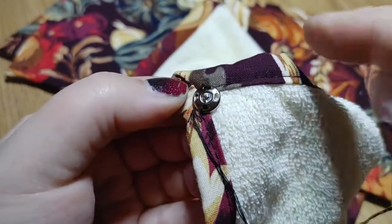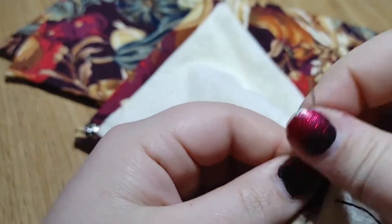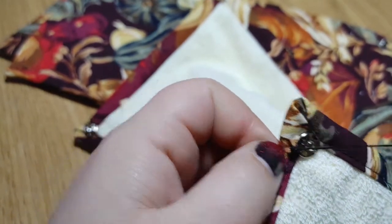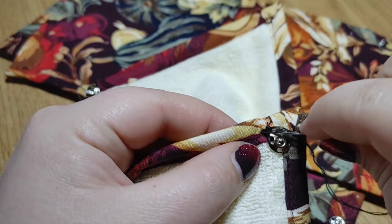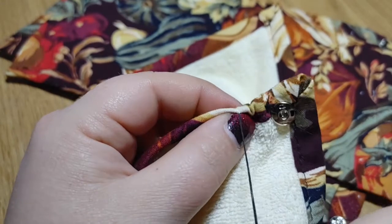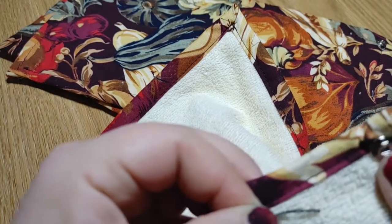Now we're going to sew a knot here so that nothing unravels. Just take a little bit of a stitch right there, pull it tight, and then go in the same exact place but this time don't pull it tight — leave a little loop. Now you're going to want to go through this loop twice in the same direction, and that is what's going to tie the knot when you pull it tight. Pull slow and tight, and then instead of just cutting this off I'm going to show you a quick trick that will make it so that you don't see the tail of your threads. Just sew through this top layer — flip it over and make sure that you haven't gone through all layers — and pull it tight really tight so that it scrunches a little. Then you can cut this off right next to the fabric, and when the fabric goes flat again, the tail has disappeared.